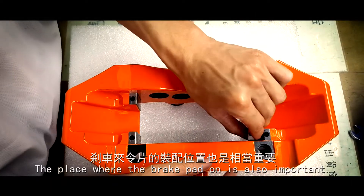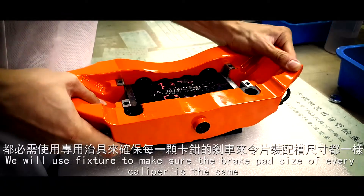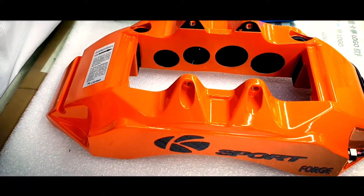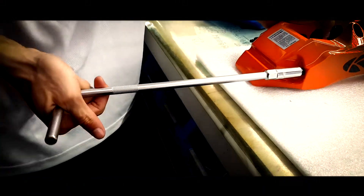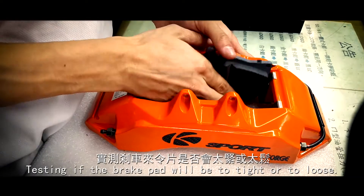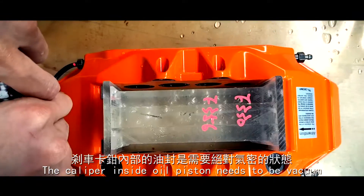The place where the brake pad sits is also important. We use a fixture to make sure the brake pad size is correct, testing whether the brake pad will be too tight or too loose. The caliper's inside oil piston also needs to be vacuumed.